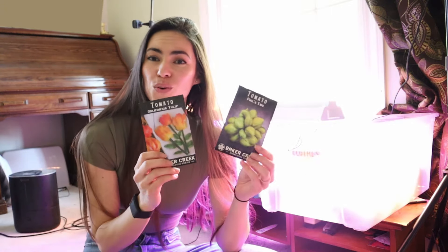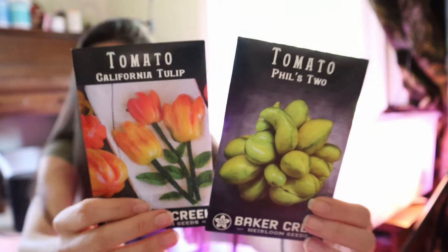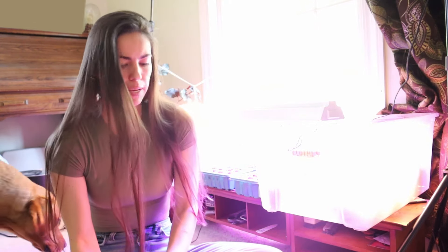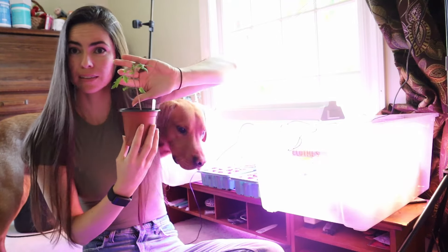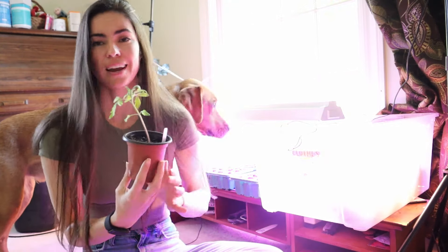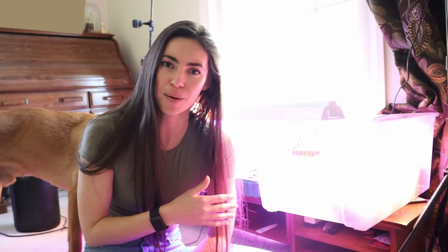One of the major pluses of starting seeds inside is that you can grow really cool varieties. Here are two of them I'm really excited about this year: Bills tomato and California Tulip. This one in particular is 10 seeds for around $5. Think about the cost of buying a tomato plant from the nursery — this little baby itself is going to cost more than $5. And you're probably not going to find cool varieties like that at your local grower. You also get a few tries at something, so not every variety I was interested in sprouted the first time — I have a chance to re-sprout those.